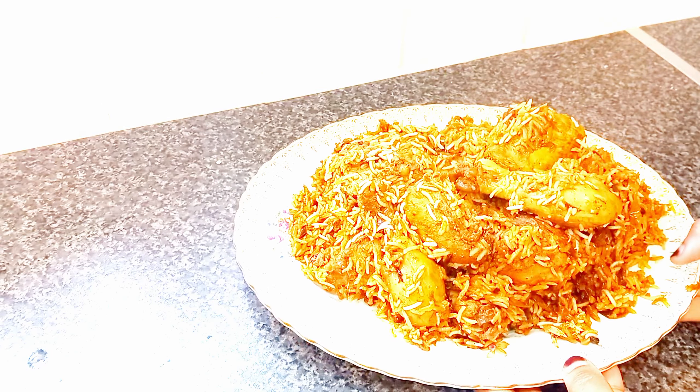Hello guys, how are you doing? I hope you are doing well. Welcome back to my channel. Today I'm going to show you how to make chicken biryani. I hope you will like it, so please keep watching.